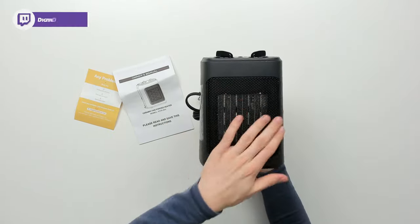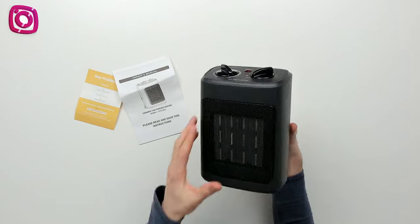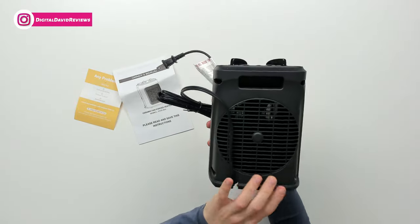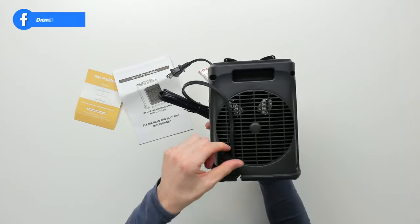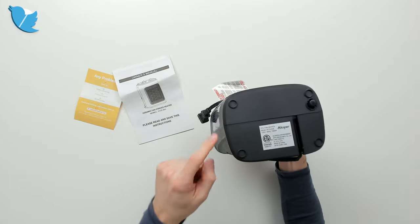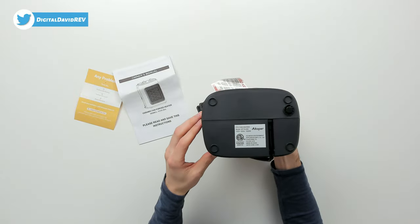Here it is from the front side — you can see our nice grill and the heater inside. We can look at it from both sides. From the backside you can see the built-in handle, air intake, and integrated power cord down below. You can see the four feet and the safety switch in the event that this unit tips over.